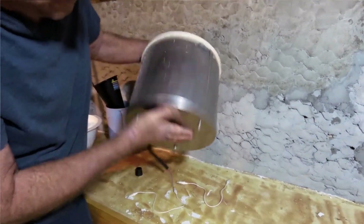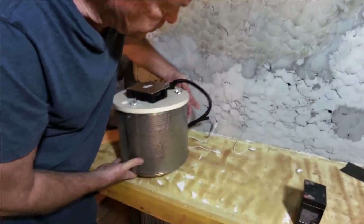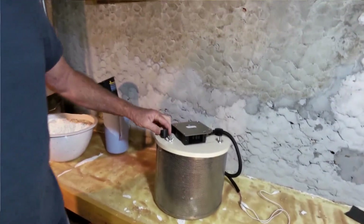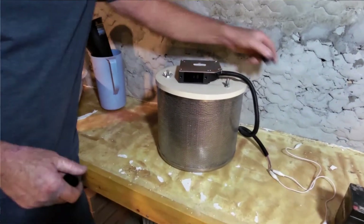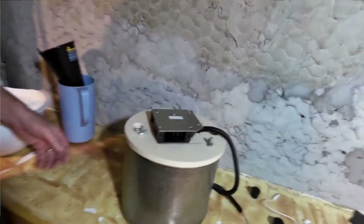I've got these corks here — this is where I fill the absorbent material, right here. I'm going to do that right now.